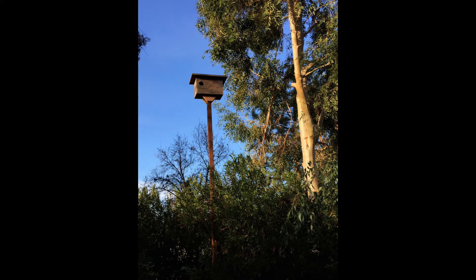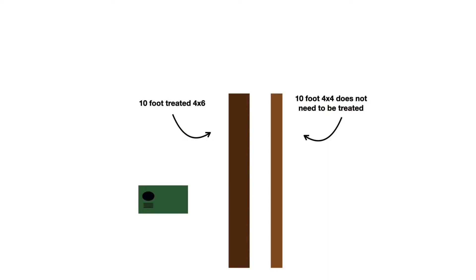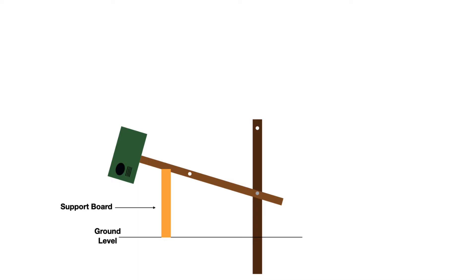12 feet is a conventional height for Barn Owl nesting boxes. We mount ours from underneath, which makes it harder for predators to climb into the box. For mounting, we use one 10-foot 4x6 treated with rot preventative and one 10-foot 4x4, which does not need to be treated. The 4x6 is buried in a 2.5-foot deep hole and packed with tamped earth. If the soil is loose and can't be packed, we add one bag of concrete. The 4x4 is bolted to the 4x6 with two bolts. To get the box down, the top bolt is removed and the box and 4x4 are lowered. A stick is used to support the box while cleaning.